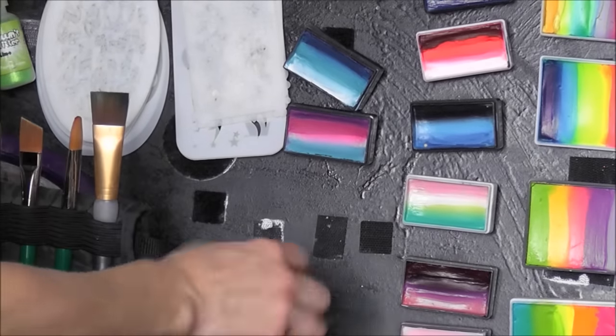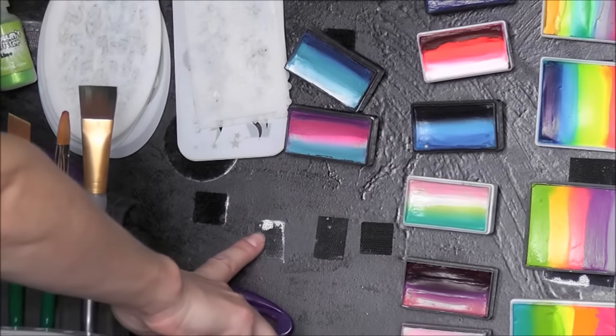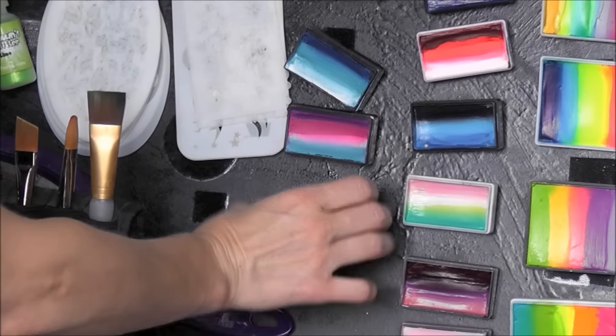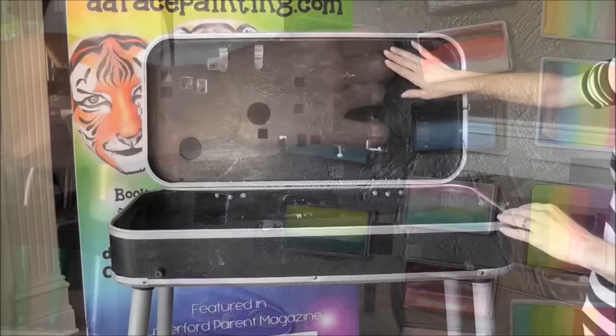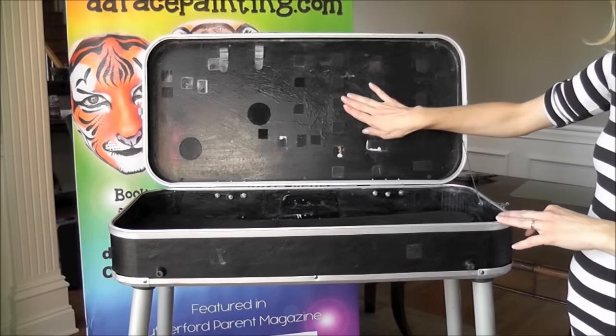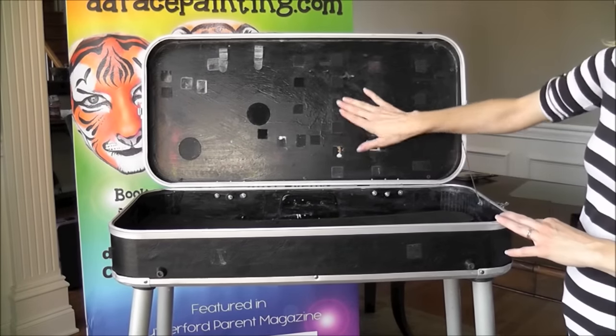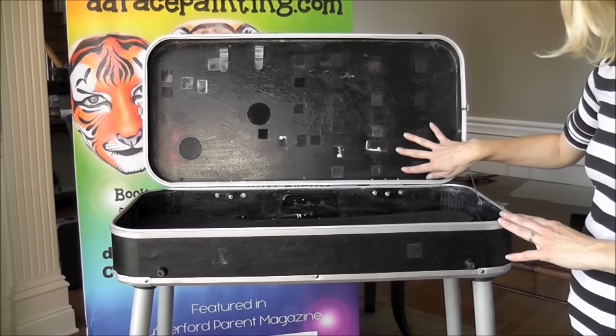Hey y'all, it's Mandy from Daydream Face Painting. In a previous video I showed you what the velcro looked like on my DJ hero kit and how messy it got with glitter and things. The other thing I didn't like about it was that it was stationary — the velcro would not come off, so if you wanted to rearrange your kit, you really couldn't.